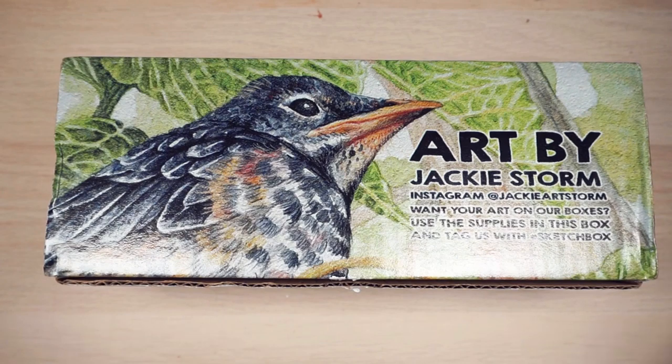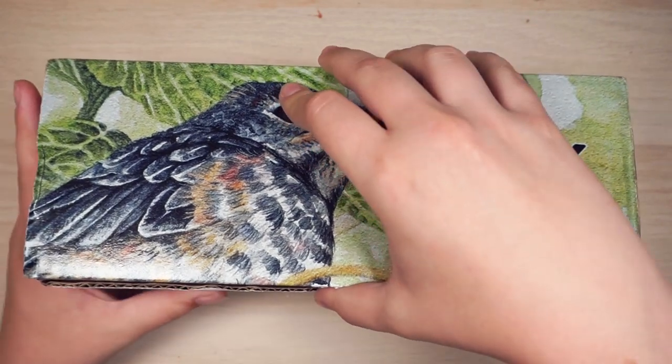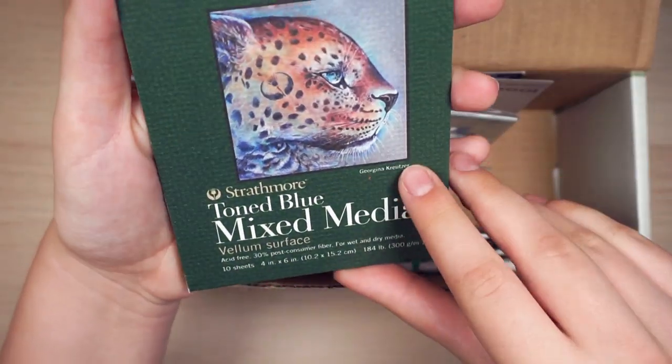Hi everyone! In this video I'm going to be opening the next Sketchbox. I didn't get last month's due to a little mix-up, but I got this month's box and I'm excited to see what's inside. I already took a peek, but I haven't fully looked at anything, so I'm just too excited to see what's inside.